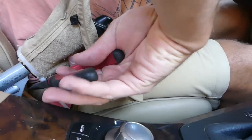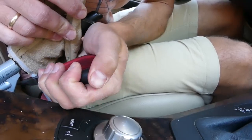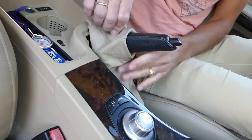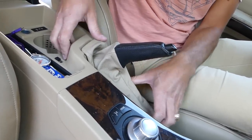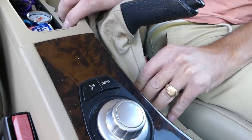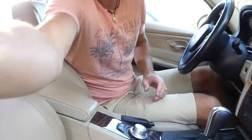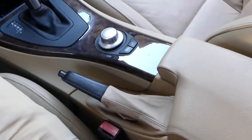With the pliers, cut the zip tie all the way towards the bottom, otherwise it's going to break your new boot. Now flip it this way, all the way to the back — everything looks good. Get the top clips in first, then the side ones, and the bottom one will be last. And this is how you remove and install an e-brake boot, just like that. Thank you for watching — please subscribe, and many more videos to come on the channel.